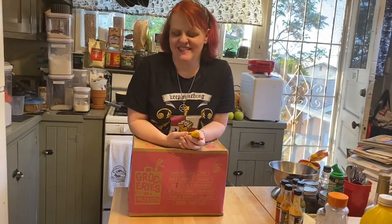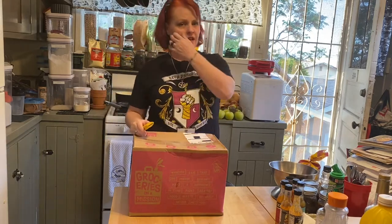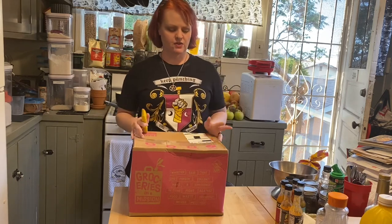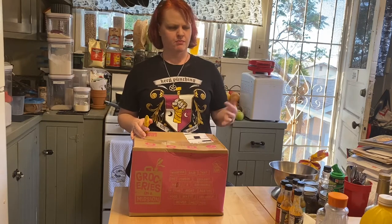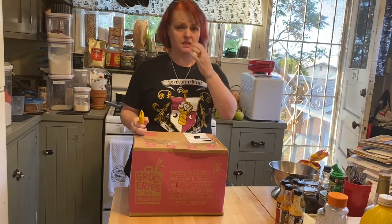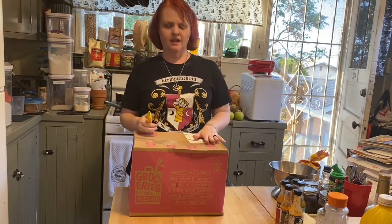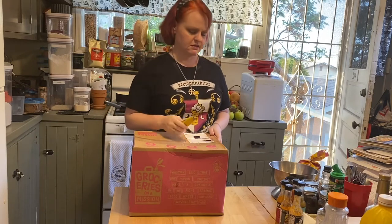Hello my witchlets, we're going to do an unboxing video today. We got our Imperfect Produce order. If you're not familiar with Imperfect Produce, they are a delivery service where you can purchase groceries — produce or even meats — that are surplus or don't all look the same. Some of them are really funky looking. So we're going to go ahead and do an unboxing video for you.